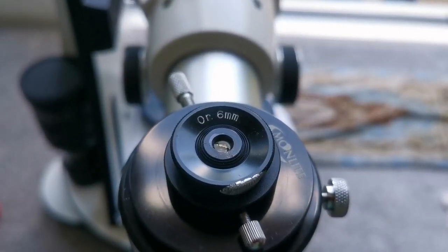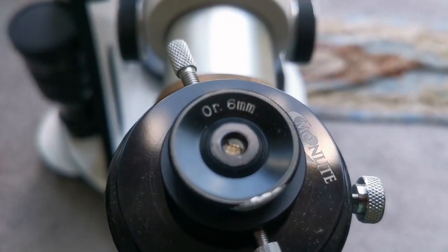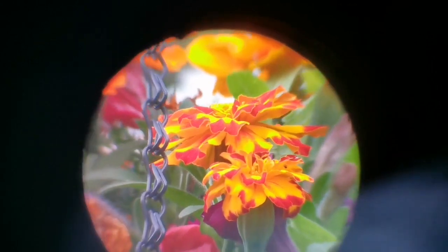This is an Orthoscopic 6mm eyepiece — a 0.96-inch Japanese style eyepiece. The view is wider than the Huygens, and the clarity at the center is better. It gets a little soft at the edges, but it compensates with field of view. The central part is as good as the Huygens or even better, though the field of view is narrower than the Plossl.